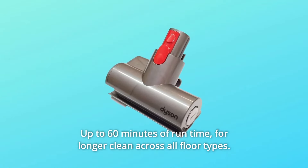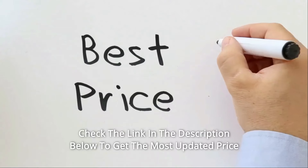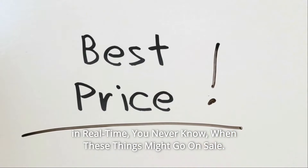Up to 60 minutes of run time for longer cleans across all floor types. Check the link in the description below to get the most updated price in real time — you never know when these things might go on sale.